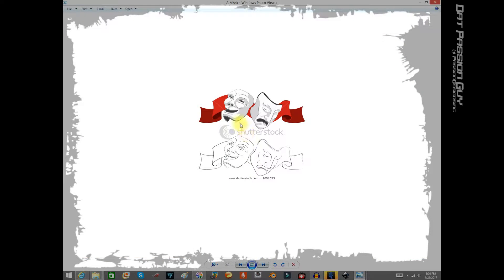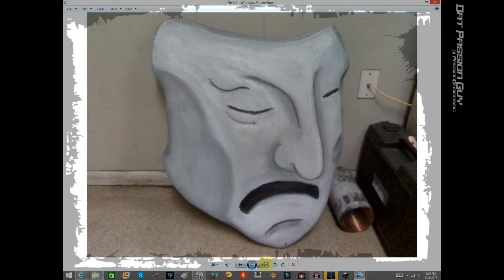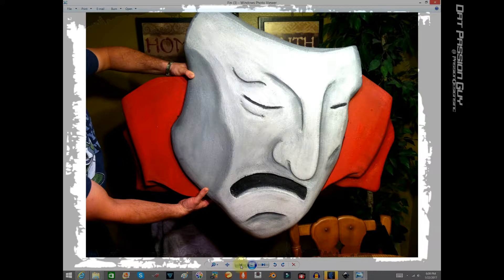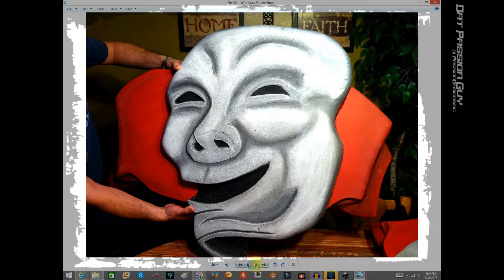We found this picture on Shutterstock. As you can see, you've got the dramatic and the comical mask. I took these pictures and put them on a photo projector — and voilà, here you go, you have your comedian and your dramatic mask.